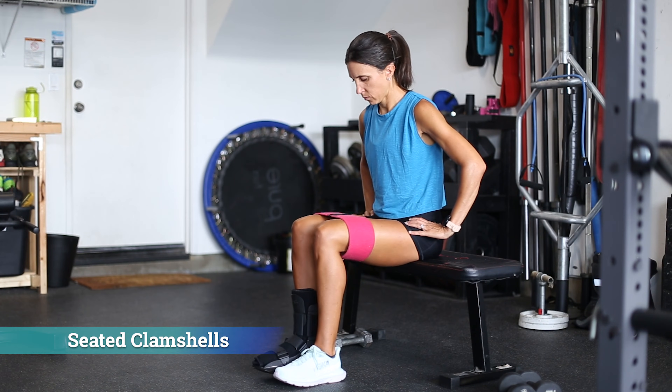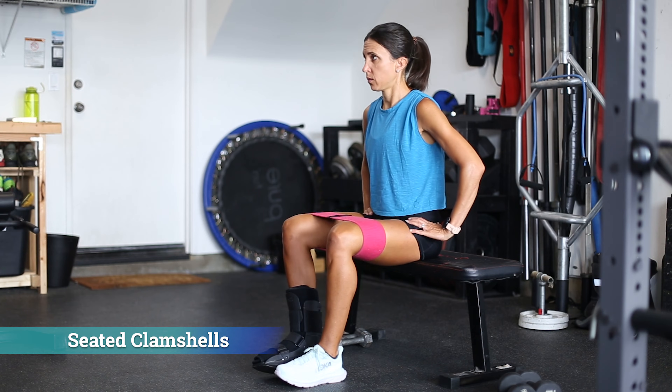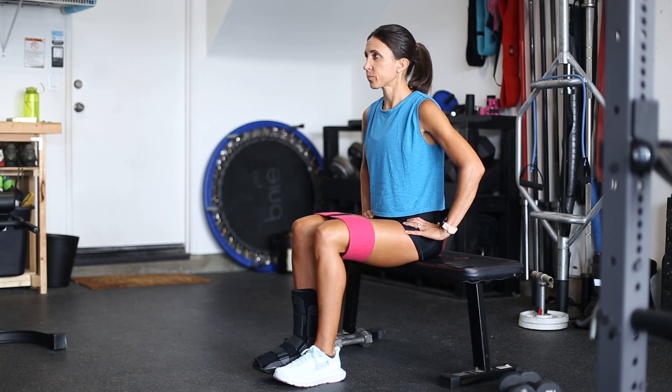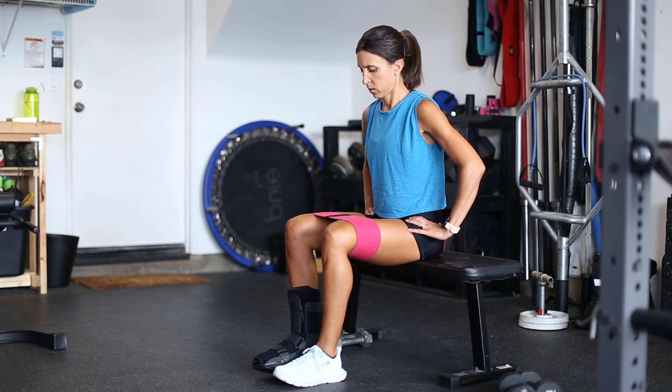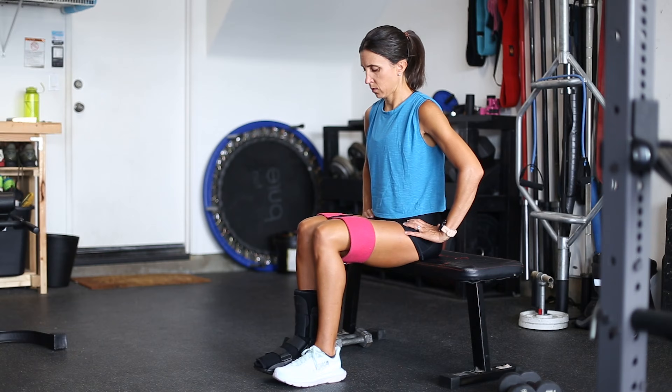This is another version — the seated clamshell. I actually like this version more because you can work your glute muscles bilaterally and you don't have to switch sides, so it's twice as fast because you're working both at once.